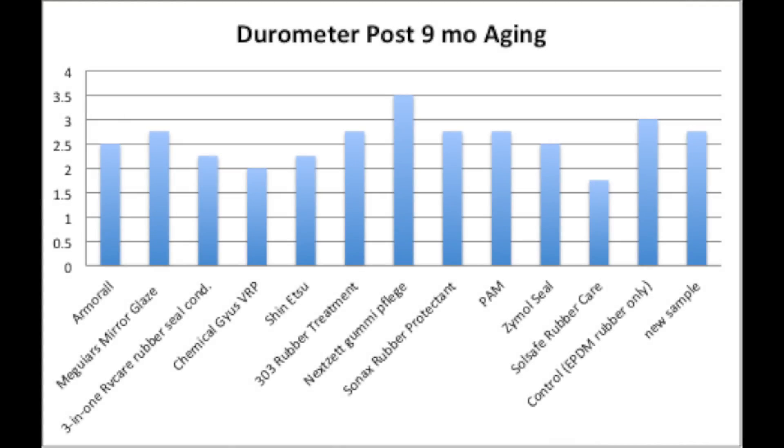To get a better feel for aging, the durometer was remeasured for each of the sample sets. Softer results would indicate the seals became more pliable. Soul Safe came out pretty good, and Chemical Guys came out pretty good. Surprisingly, the next set did not perform as well, which was a little bit of a shock.